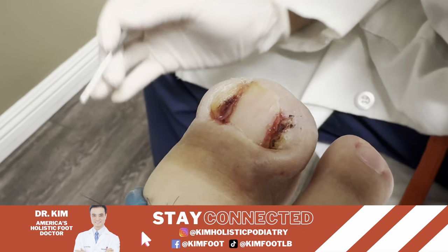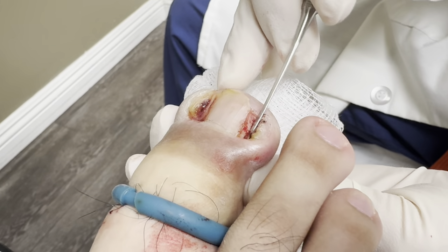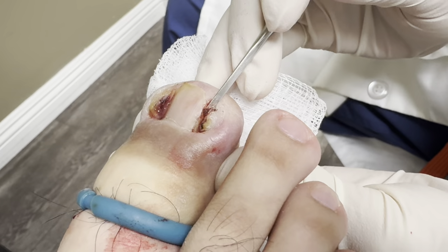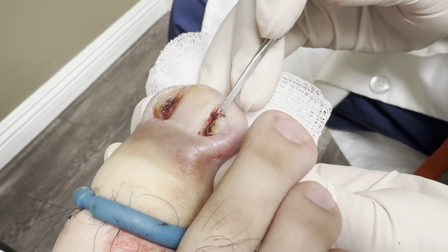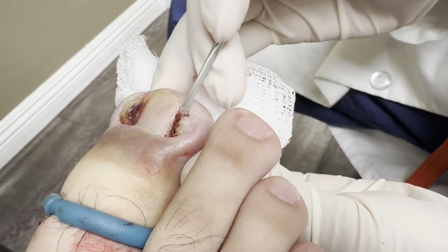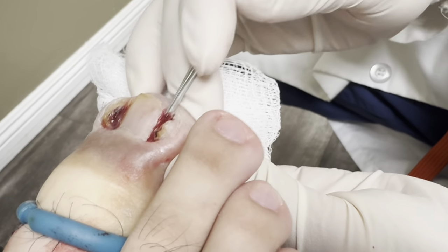Okay, now he's convinced that we need to fix this permanently. But now it's infected, so we're just gonna get rid of the infection first, and then we'll probably do the permanent procedure in the next few months to completely kill the root so it won't come back. Because this tissue here is going to prevent the new nail from growing nicely, so we have to make sure that this area calms down before we do the procedure.